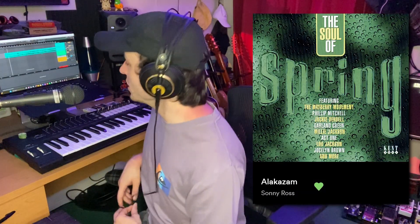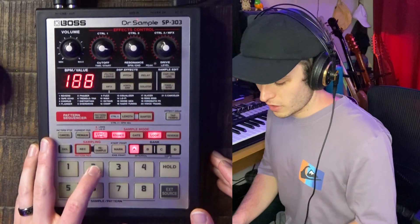The sample is Alakazam by Sonny Ross. I'll go ahead and show you how I recorded the main part of this beat that I made on the 303. I already have this part recorded on pad two.